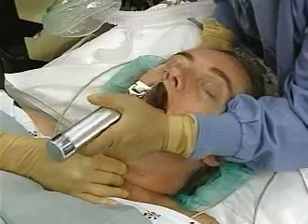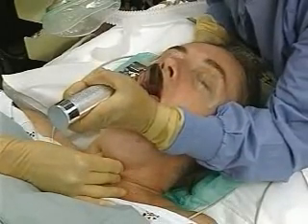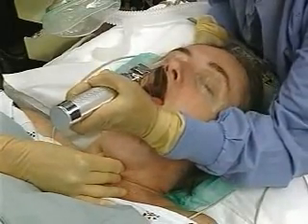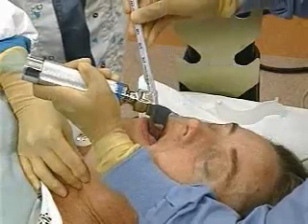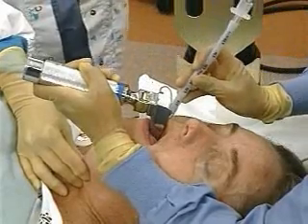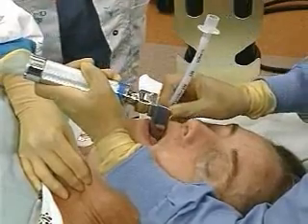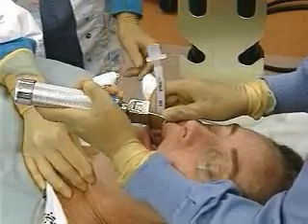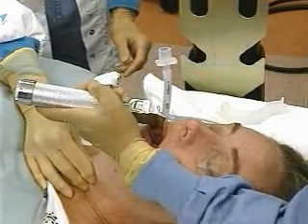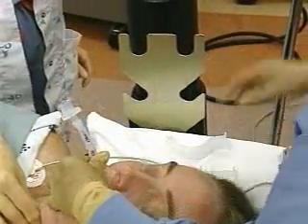Avoid cocking the left wrist backward and levering the blade on the teeth. Lift the laryngoscope handle straight up until the vocal cords are visualized. Pass the styleted tube with the cuff deflated into the right side of the mouth and through the vocal cords. Remove the stylet as the cuff passes through the vocal cords, then place the endotracheal tube so the cuff is just distal to the cords and cannot be seen between or above the cords. Inflate the balloon with 5 to 10 milliliters of air and hold the tube firmly in place at the lips.